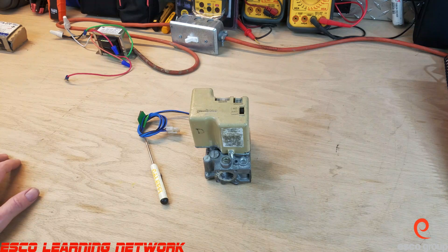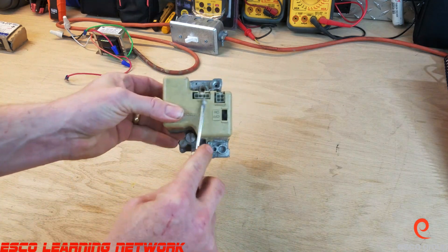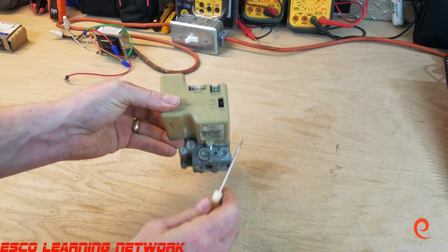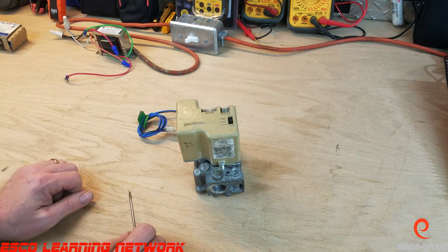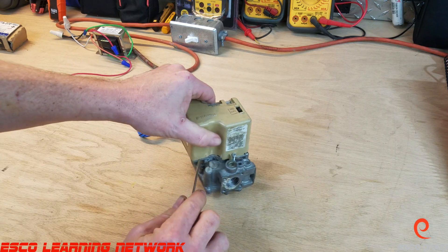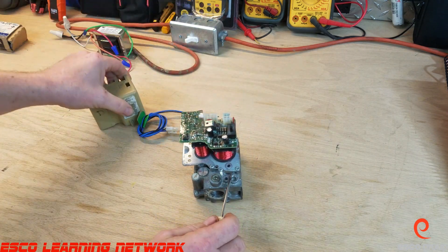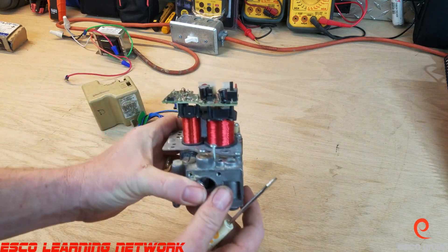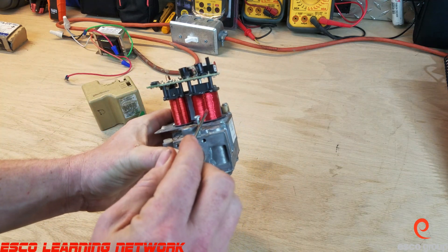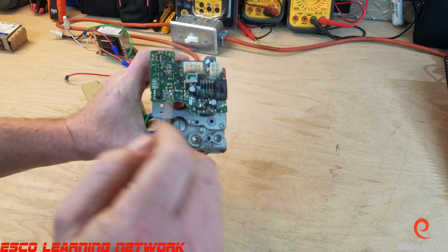We're going to break down what the valve does, how it operates, and how it's connected to the IFC. First thing I want to point out is that there are no terminals on top — instead there are plugs, so we can't ohm out this valve with a meter like we can on other valves. If we pop this open — now you shouldn't do this at home because if you do this the valve is destroyed — but I want to show you the inside here. We have two coils: a larger one here for the main valve and a smaller one here for the pilot valve, and then we've got our circuit board here.